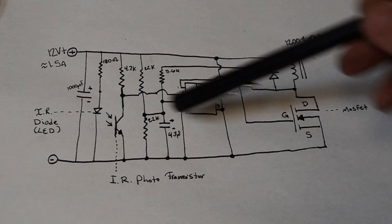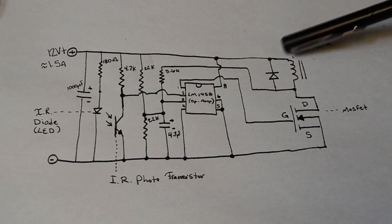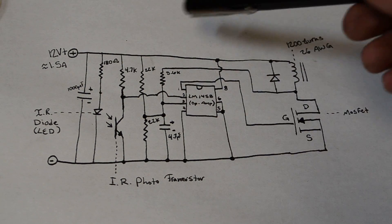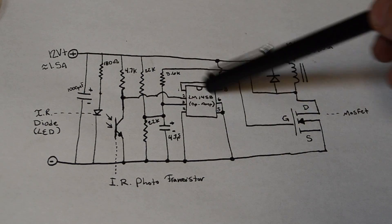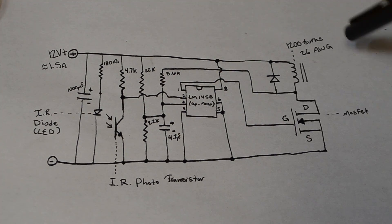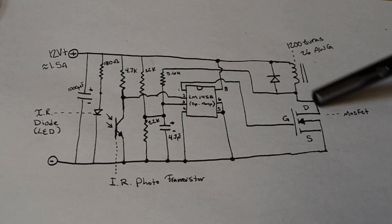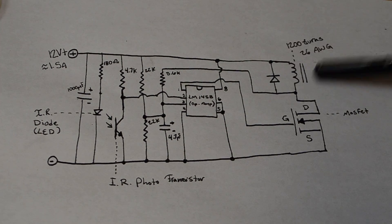Here's the schematic we're going to be using. We have our infrared phototransistor, our infrared diode, and an electromagnet. In between is an op-amp, which acts as a way to amplify the signal given off by the phototransistor. The output of that amplifier goes over to a MOSFET — a type of field-effect transistor. Basically, if we apply electricity to the gate, it'll allow electricity to flow from the drain to the source, acting sort of like a switch. This switch will then turn off and on the electromagnet. To begin prototyping, we're going to insert this op-amp into a breadboard.